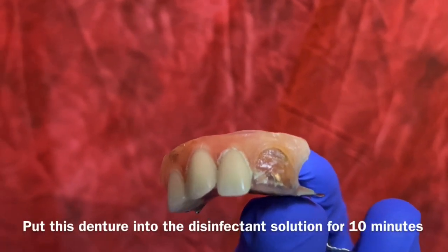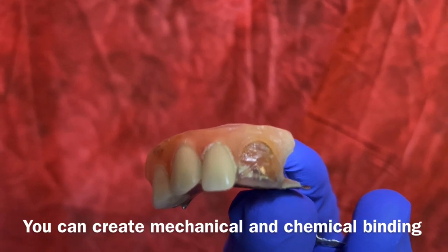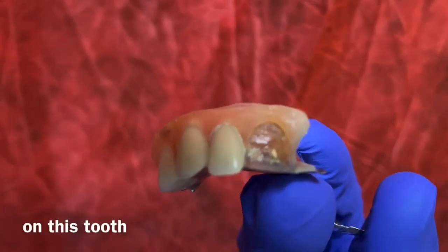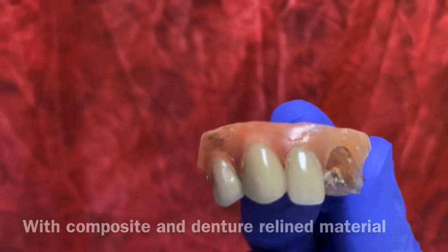Put this denture in disinfectant for 10 minutes, take it out, and you can create mechanical and chemical bonding on this tooth with a composite material or denture repair material.